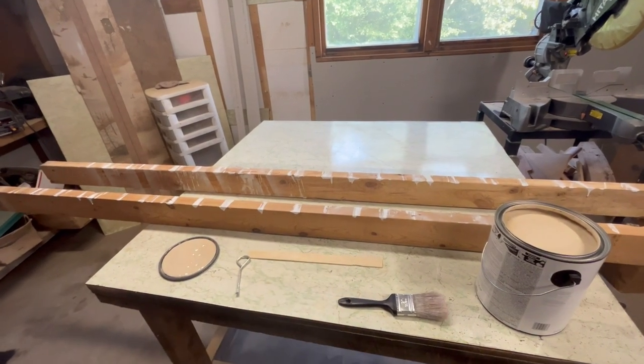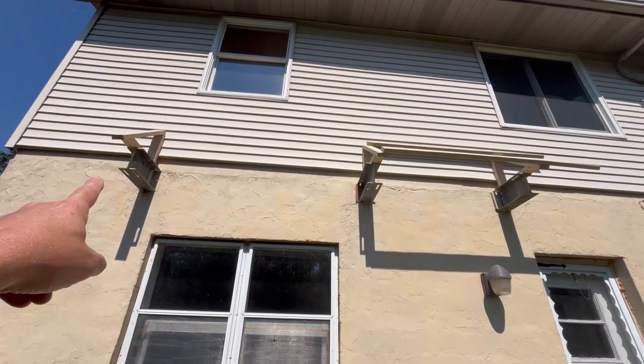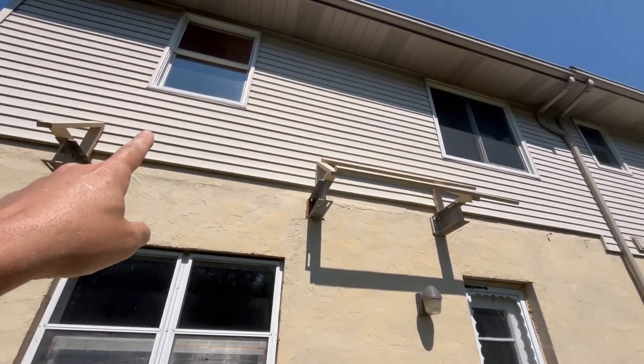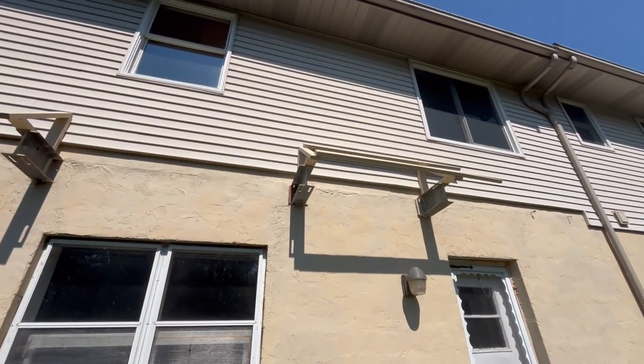We got these all painted; they can just sit right here until we're ready for them. Now we're going to get finished on a project I started a while ago but have been putting off. When they constructed this building, they left these I-beams basically sticking out. I built these little 45-degree pieces — you can see that in a previous video. Now I just have to go up there and finish this up and get the roofing put on.